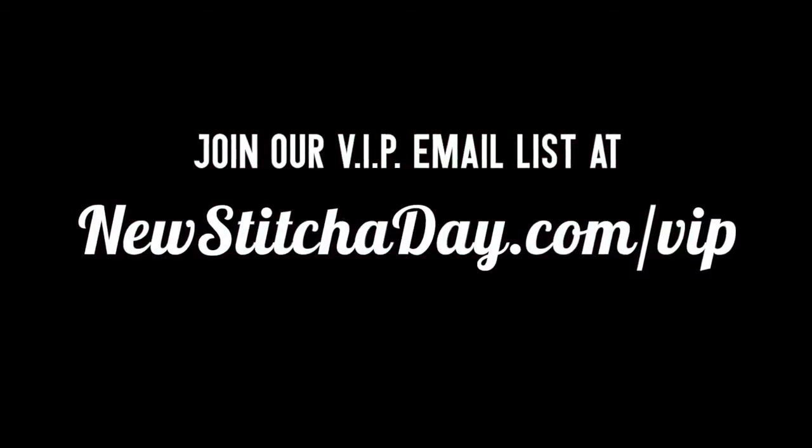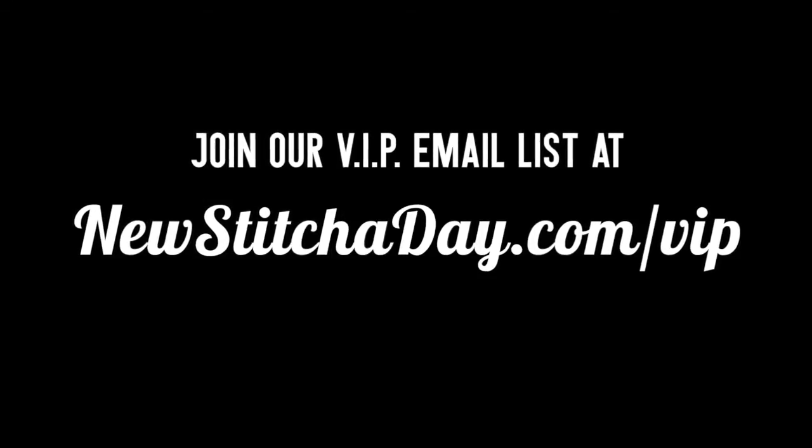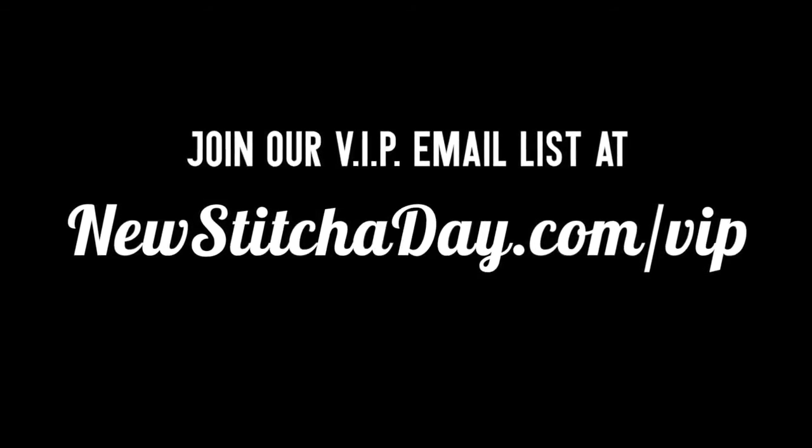For more tutorials, join our VIP email list to get every stitch directly to your inbox. Sign up today at newstitchaday.com/vip.